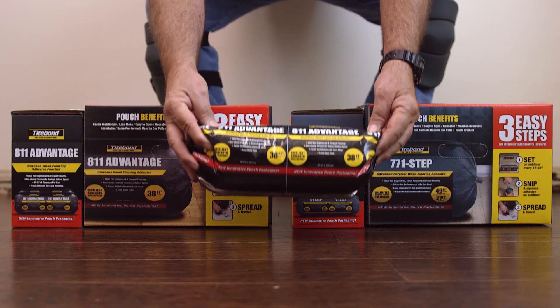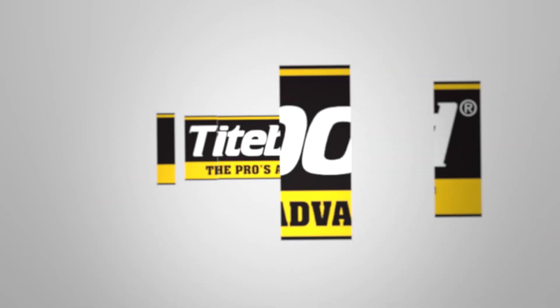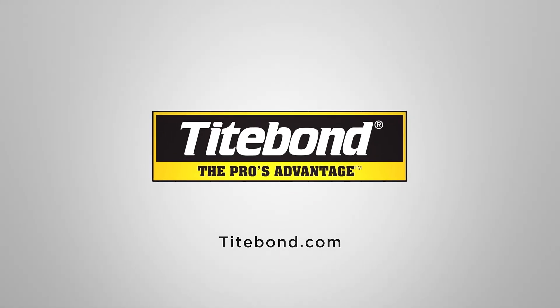To learn more about the benefits of this revolutionary system, visit Titebond.com.